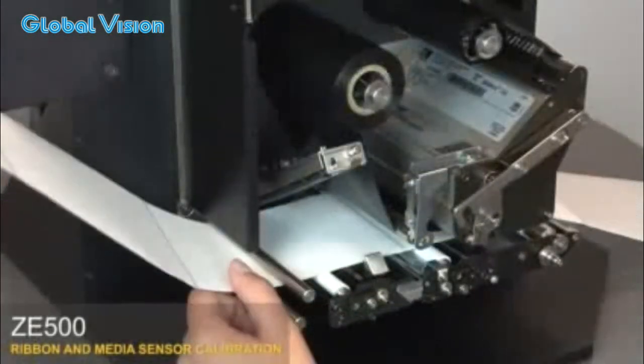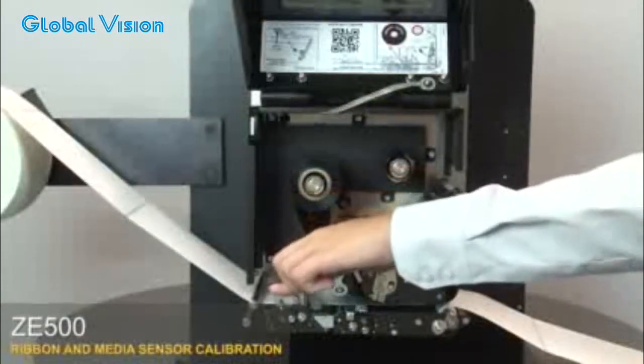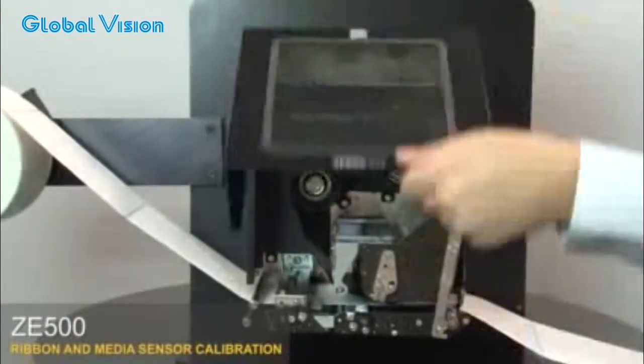Open the print head and the pinch assembly. Pull the media back into the print engine so that only the liner is between the media sensors. Close the print head and the pinch assembly.